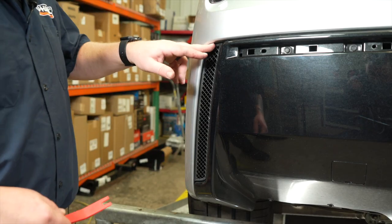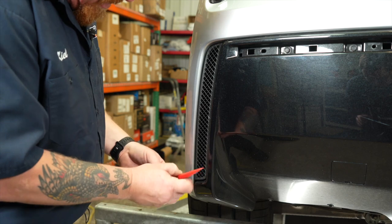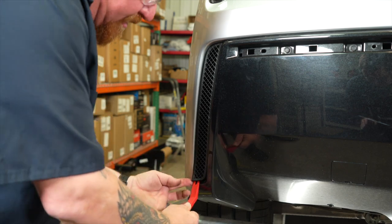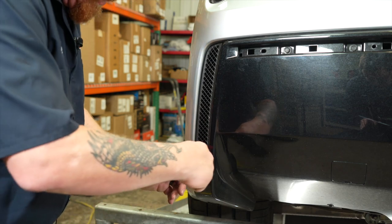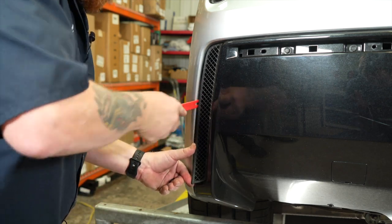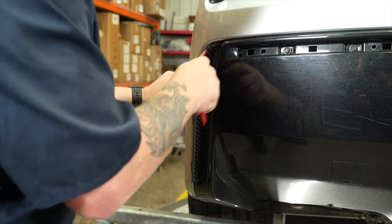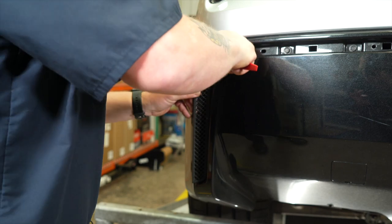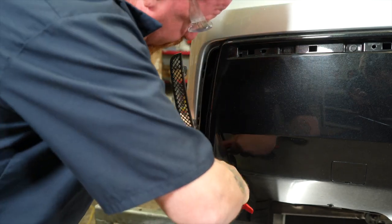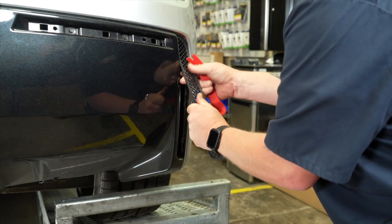Next we're going to remove these vents on each side. You're going to start by popping it out at the bottom. Take your trim panel tool and get it started. I like to use my finger and hold it, just kind of slowly work your way up this panel, popping it out as you go. And now we're going to repeat that process on the passenger side.